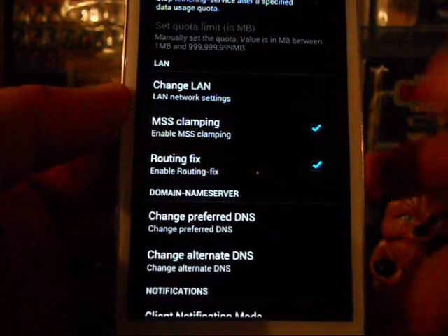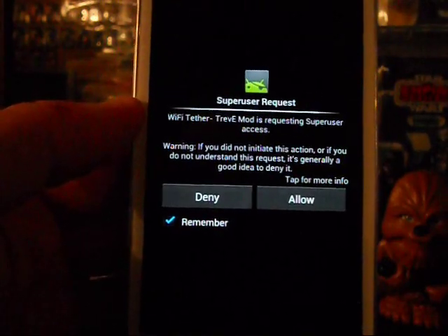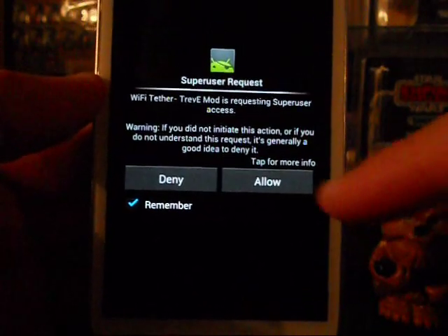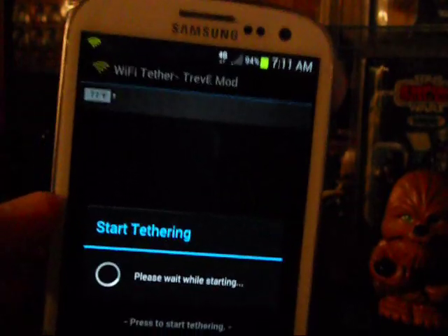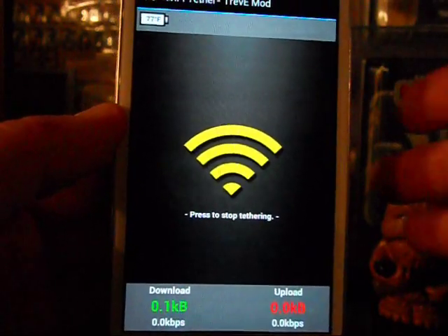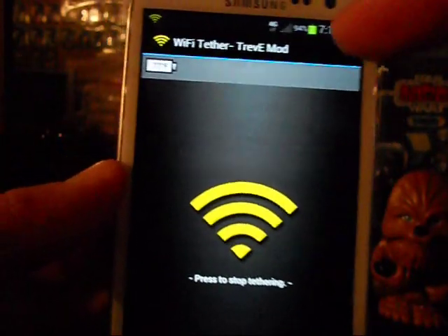Now if you go ahead and start tether you're going to see it turn yellow. Open up your WiFi settings — when the SuperUser popup appears, hit Allow. I'm in my basement and I'm on 4G. When you use it — I use mine with my iPad — your WiFi signal will show up as 'android tether.' You will see the download and upload activity pop up, and anytime someone connects to your device you'll see it pop up.